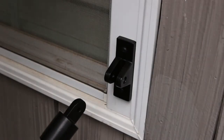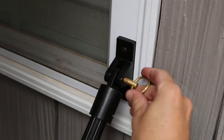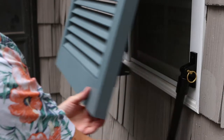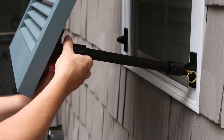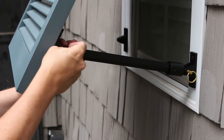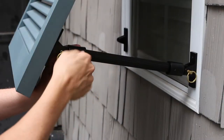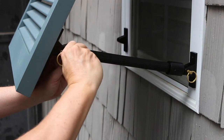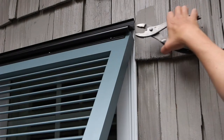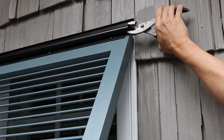Connect the support bar to the window side base with the linchpin. Lift the shutter and screw in the second pin. Tighten the tension screws and repeat the process on the opposite side. To prevent the shutter from sliding out, crimp the ends of the top hinge channel with pliers.